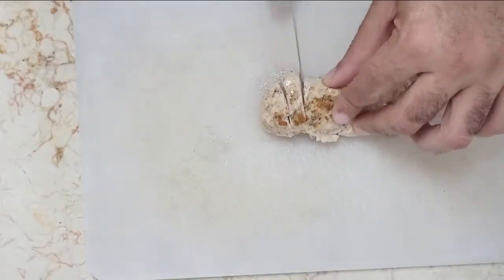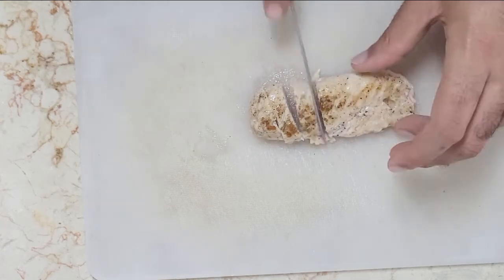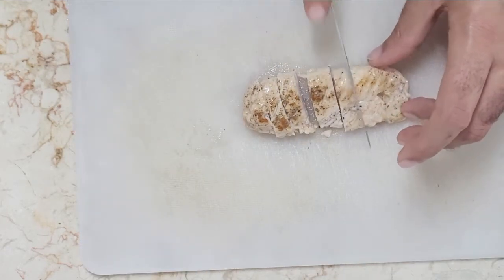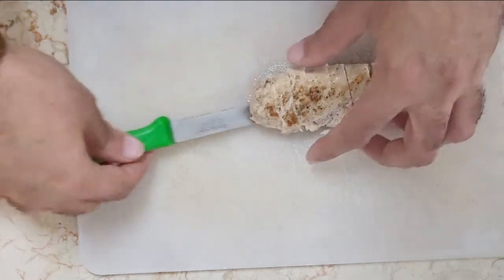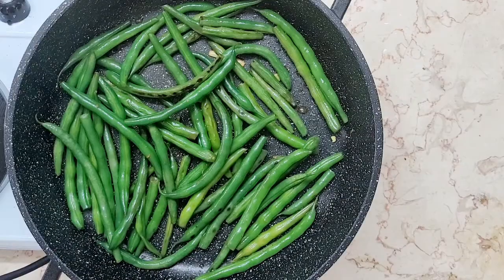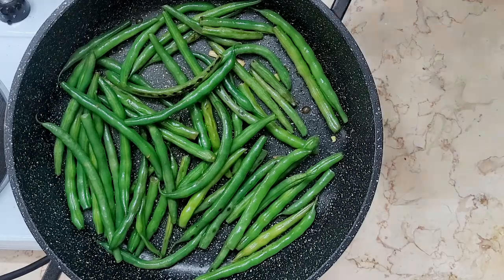While those are cooking away, take the chicken and slice it into strips. Then add the tomatoes, the teriyaki and soy sauce.